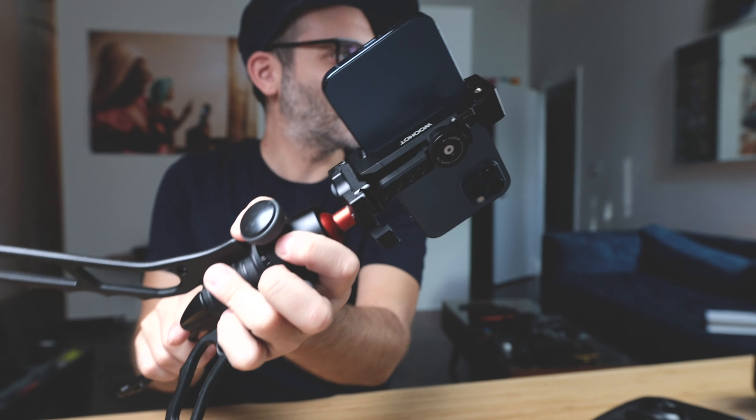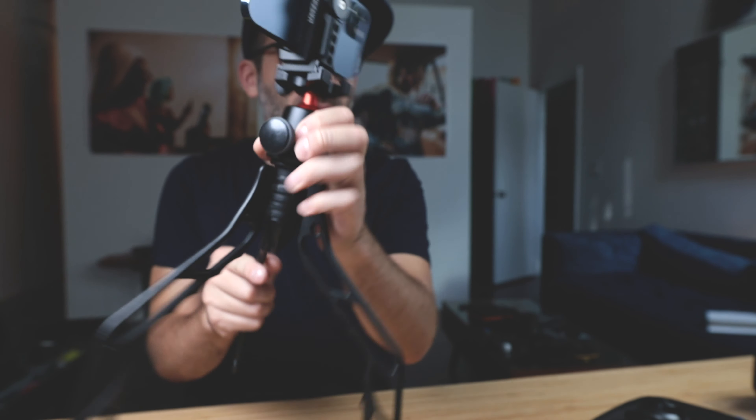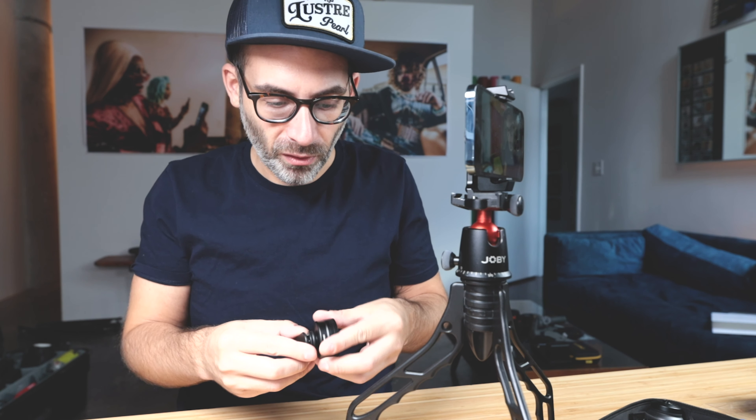It's a blue one — look at that beauty — but you've already seen a ton of unboxes. This is a quick video and what we're doing is just figuring out: do these existing Sandmarc lenses work on the new iPhone 12 Pro?